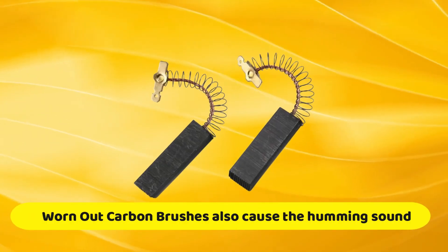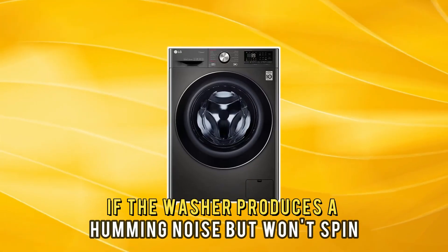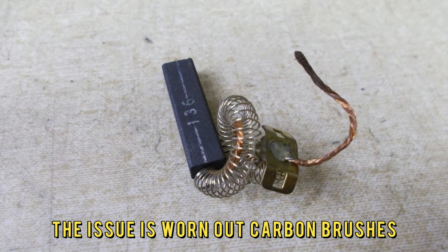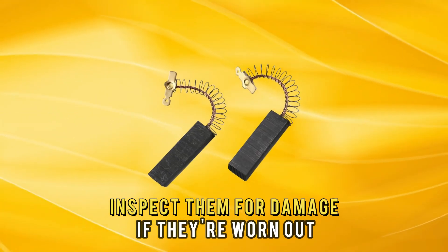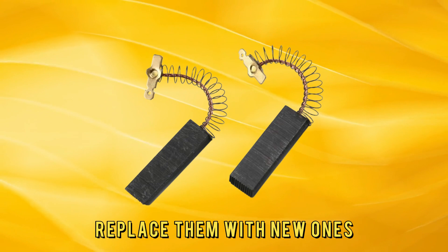Worn-out carbon brushes could also cause the humming sound. If the washer produces a humming noise but won't spin, the issue is worn-out carbon brushes. Locate the carbon brushes in your washer and inspect them for damage. If they're worn out, replace them with new ones.